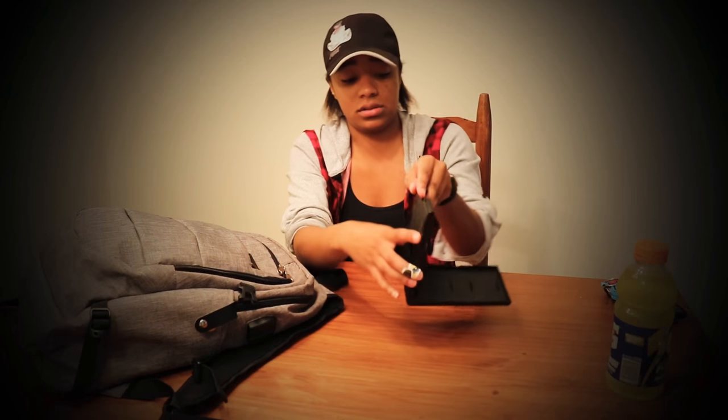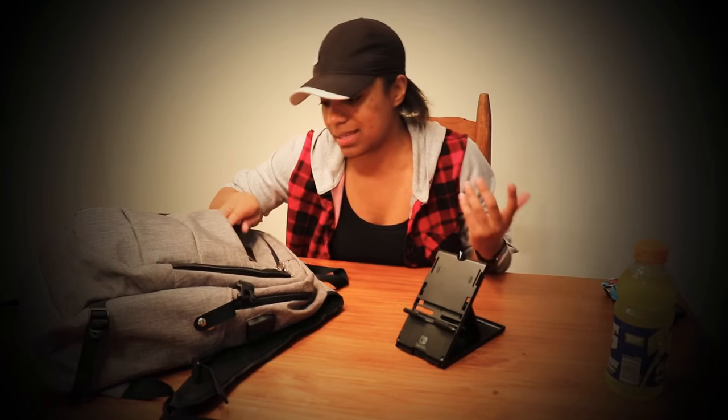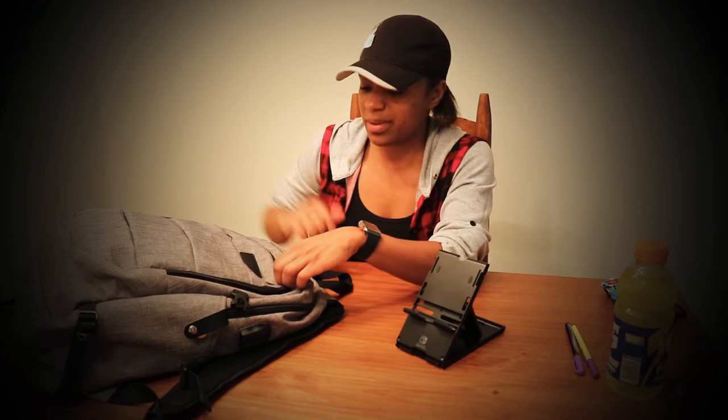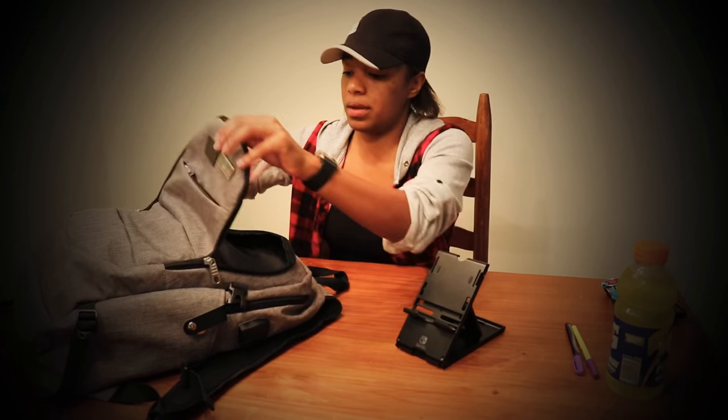I have my Nintendo Switch stand, which I use when I play in tabletop mode because I don't like the kickstand, and I don't like putting my Switch down in public areas. Then I have a couple of pens that I carry everywhere - ironically both of them are purple. Purple has slowly become my second favorite color.